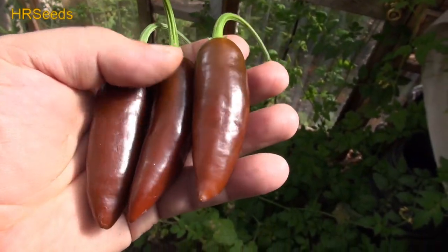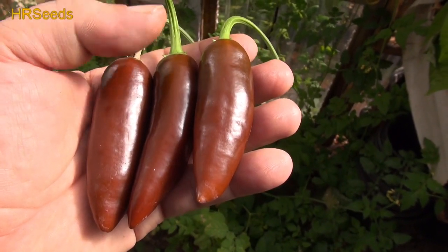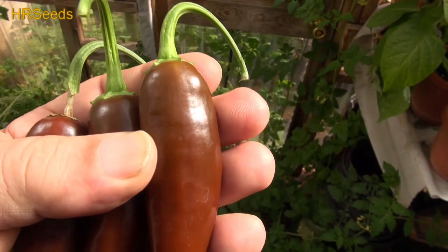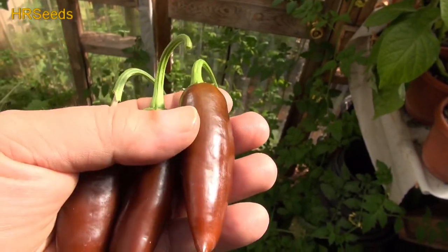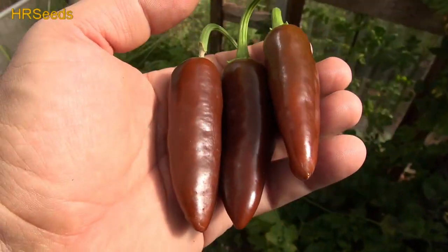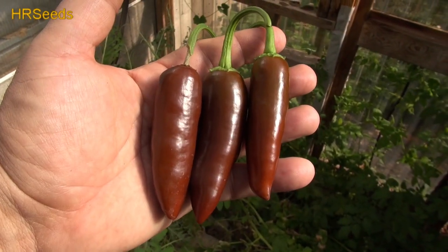We did manage to get some off of here. And like I said, these can get quite large. I've seen pictures of these things where they're like six inches long and maybe twice as fat as one of these — maybe one and a half times as fat. So they can get pretty large. Let's turn you around and give one of those a go.